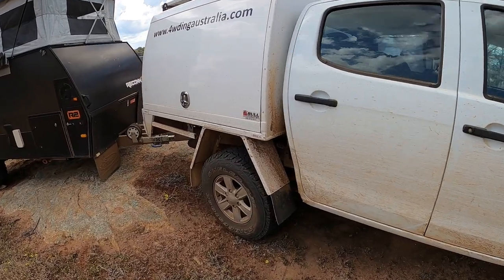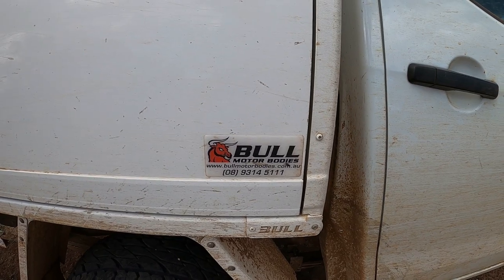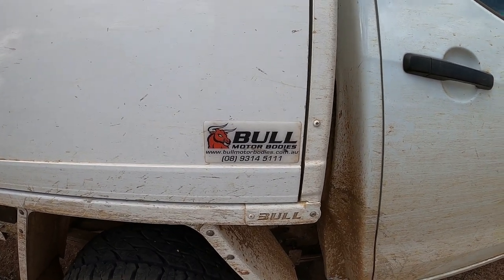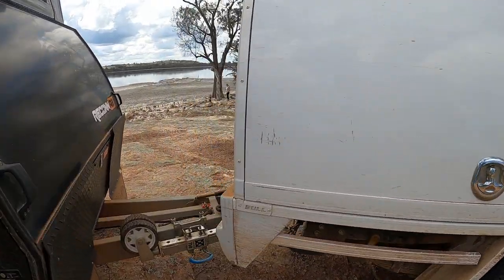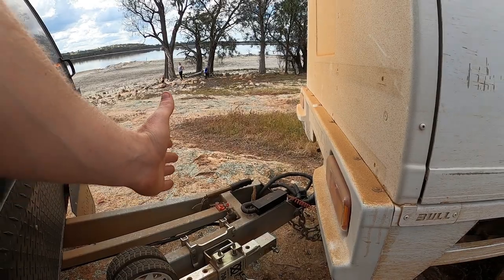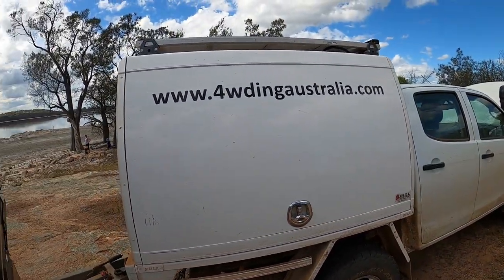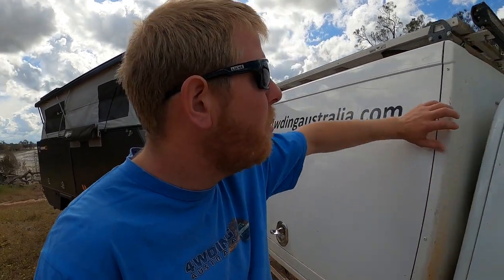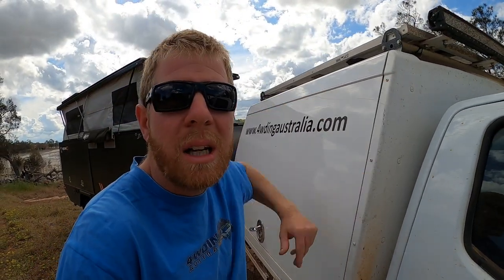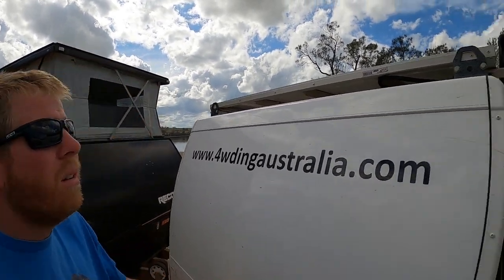Moving backwards, we have a Bull Motor Bodies canopy — locally made in Western Australia, not far from my place. I picked this unit up second hand. It actually came off a Hilux and had an extended tray that came out further, which I've cut off and shortened. They are very, very good quality units — all aluminium, except for the front panel which I believe is fibreglass or plastic.